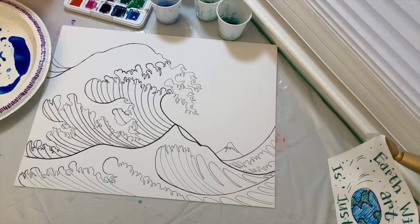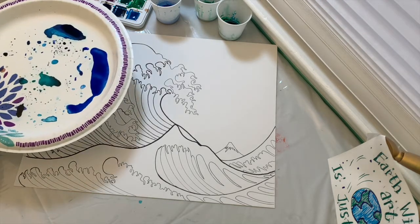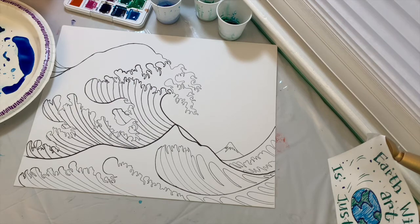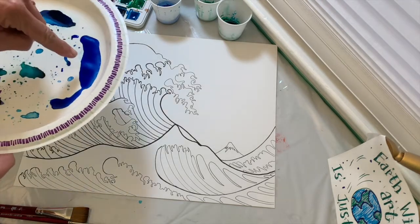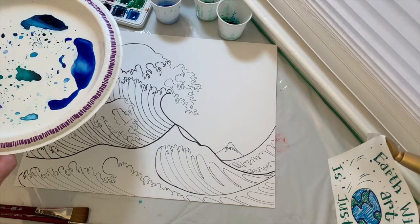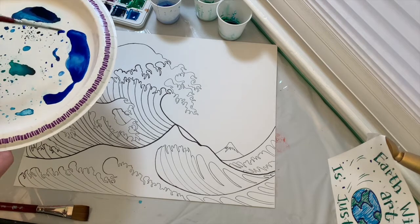I want to talk to you about lightening up your color. With watercolor, you use water to push the paint around and also to lighten it. If you have white in your paint set, I'd rather you not use it — instead, mix greens and blue-greens and blues, and create lighter versions by adding more water. The more water you add, the lighter your watercolor will be; the more paint, the darker it will be.